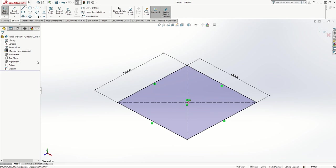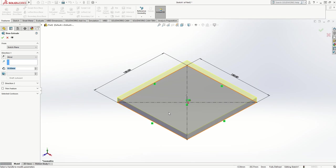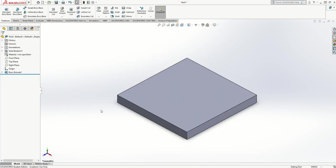Now I want to turn this into a 3D object, so I'm going to apply a feature from the top menu — an extruded boss base — and I'm going to make that 15 millimeters thick. I press Return or click the green tick to accept 15 millimeters.